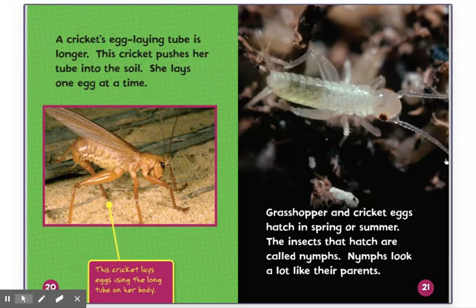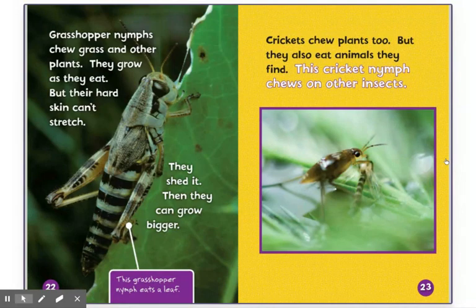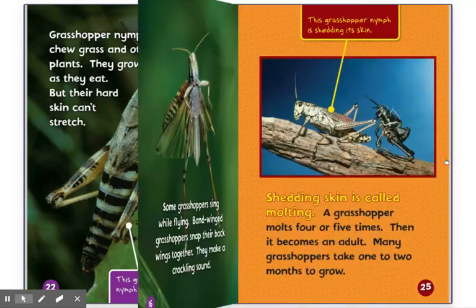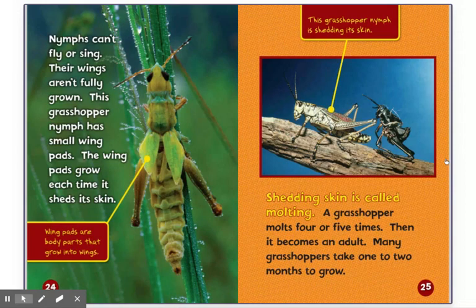Grasshopper and cricket eggs hatch in spring or summer. The insects that hatch are called nymphs. Nymphs look a lot like their parents. Grasshopper nymphs chew grass and other plants. They grow as they eat, but their hard skin can't stretch — they shed it. Then they can grow bigger. This grasshopper nymph eats a leaf. Crickets chew plants too, but they also eat animals they find. This cricket nymph chews on other insects. Nymphs can't fly or sing — their wings aren't fully grown. This grasshopper nymph has a small wing pad. The wing pads grow each time it sheds its skin. Wing pads are body parts that grow into wings.